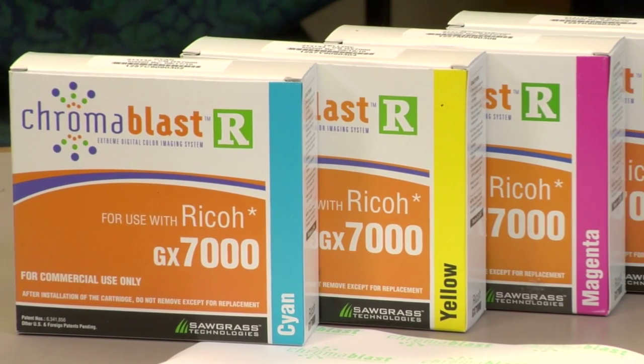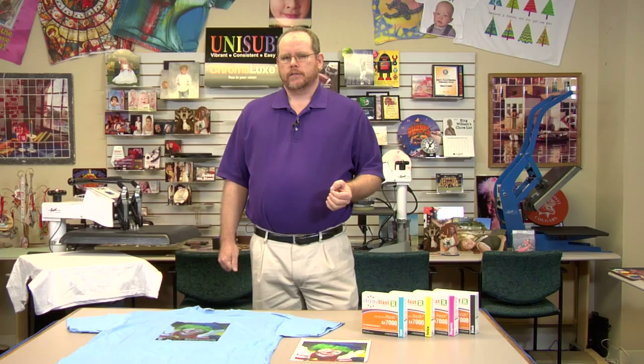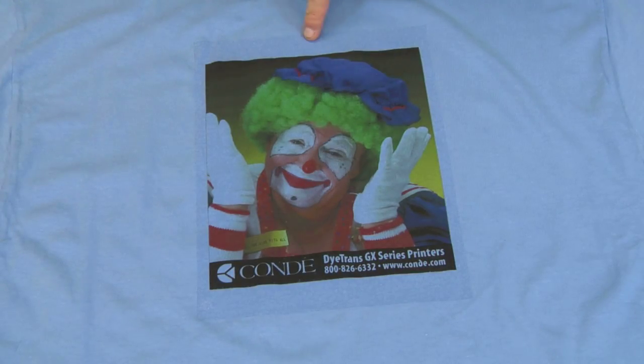Chromoblast is the very best technology we have for white cotton shirts. Now I emphasize the word white. If you transfer Chromoblast to other colors, you'll get an emulsion layer that lays down on the shirt, which you can clearly see on any off-color shirt. The emulsion layer is white, so on white shirts you will not see it.